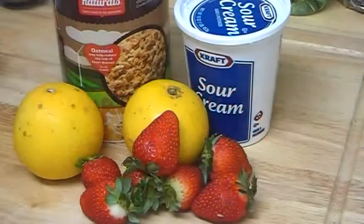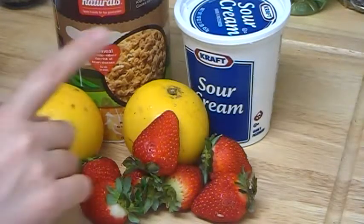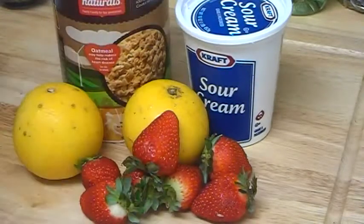Hi everybody. In this video I would like to share with you a recipe for a homemade mask made from orange, strawberry, sour cream, and oatmeal for fading mature, aging skin.